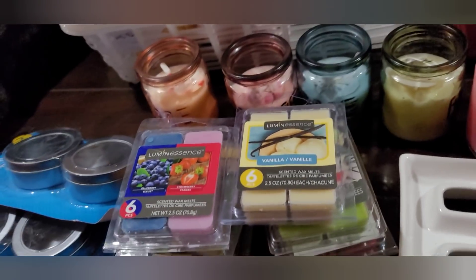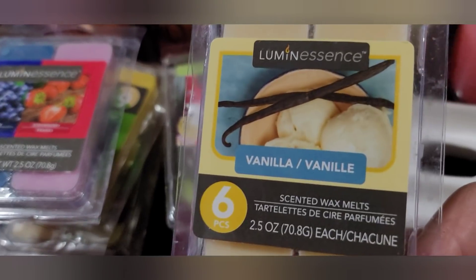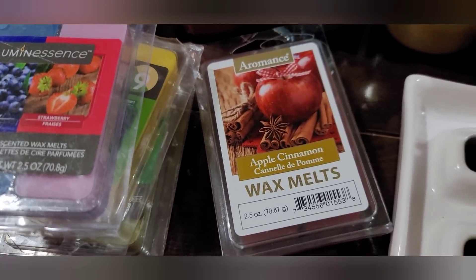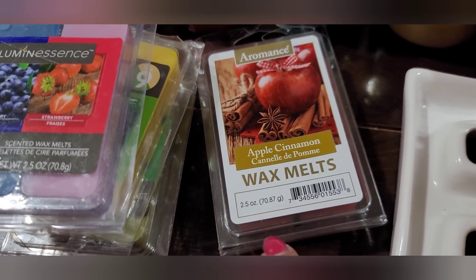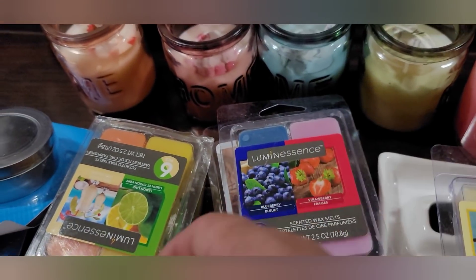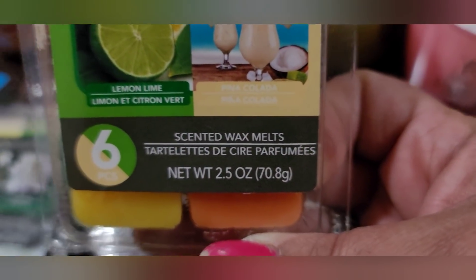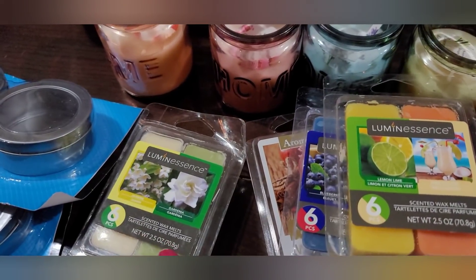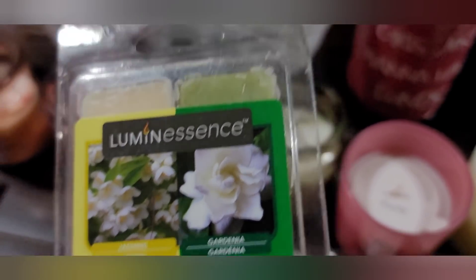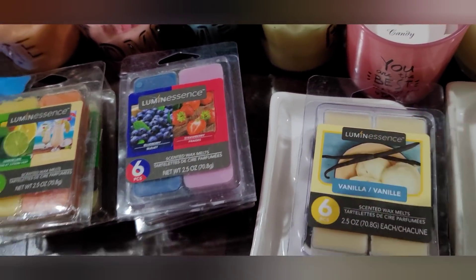On to wax melts! I'm not opening these but I found vanilla, coconut citrus (that probably smells amazing), apple cinnamon (feels like a leftover fall scent), blueberry and strawberry, lemon lime, piña colada, and a floral one with jasmine and gardenia. I love these scents — I was happy to find such a nice variety for my wax warmers.